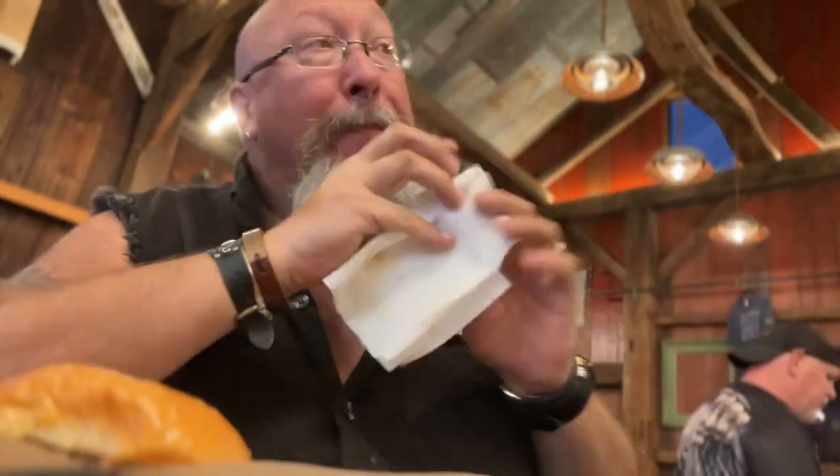When you first put it in your mouth, you can get this hint of honey. Ribs are good. I love the atmosphere — this building, it's all rustic. Like I said, it's an 1850s barn. That's pretty cool.